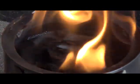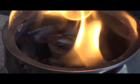As you can see, that's gasifying pretty good and there's no smoke.